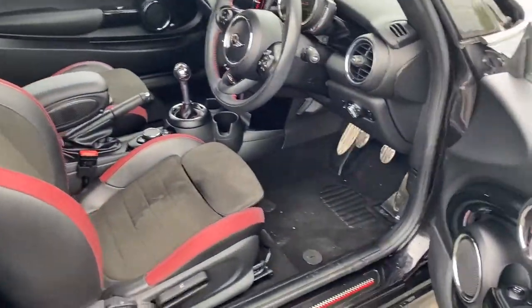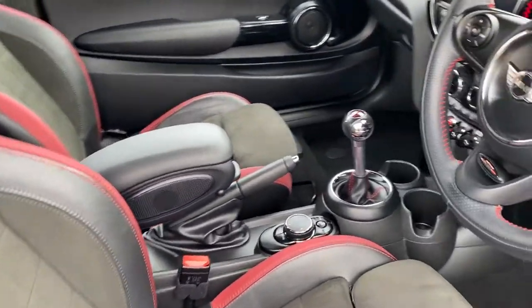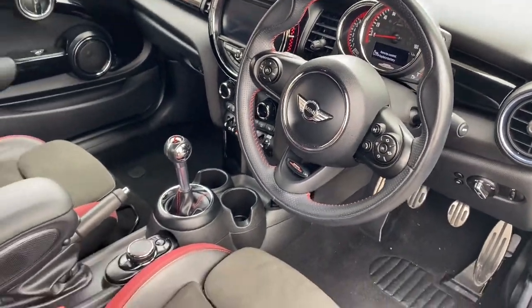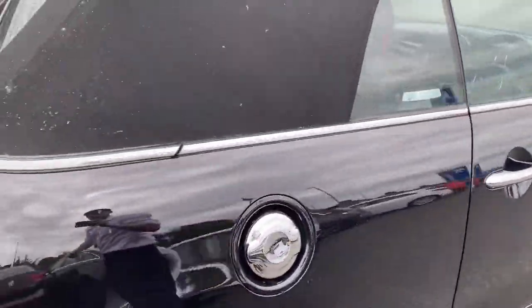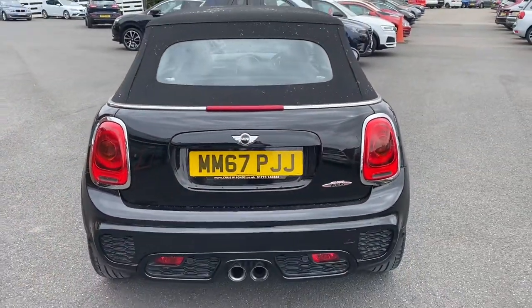Opening up the car to look at the interior, it has a part leather and Alcantara upholstery and we'll get on to the interior features a little bit later on. It's worth quickly saying this car does come with the chili pack and the media pack, plus it comes up to over £4,000 worth of extras.